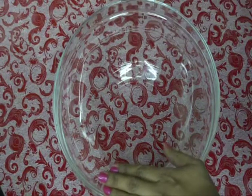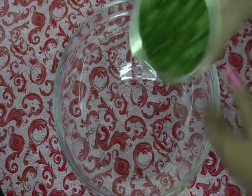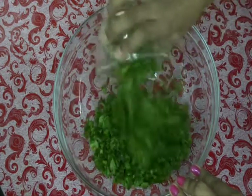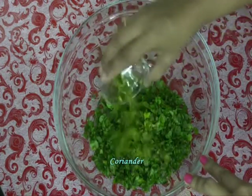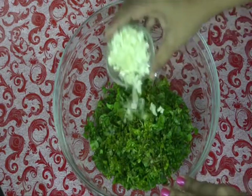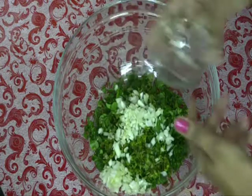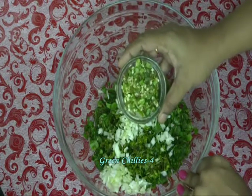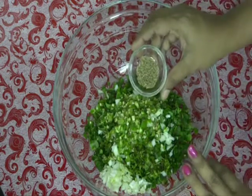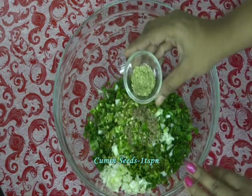In a mixing bowl, add 1 cup of finely chopped methi, that is fenugreek leaves, some finely chopped coriander, some finely chopped spring onion whites — if you don't have them you can use normal onions also — 3-4 green chillies according to spiciness, 1 tsp of cumin seeds, and 1 tsp of fennel seeds.